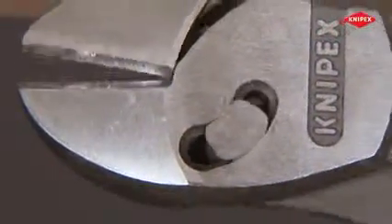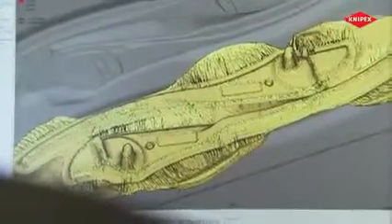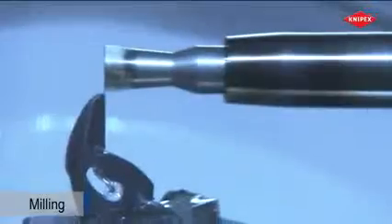Tremendous leverage becomes possible. Forged from the best chrome vanadium steel, a blank for a very special pair of pliers is created — a diagonal cutter with two forged-on hinge bolts. Precise machining of these forgings creates cutters whose performance will outstrip previous high-leverage diagonal cutters.